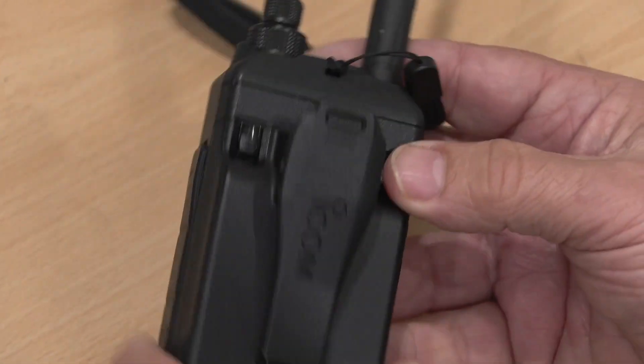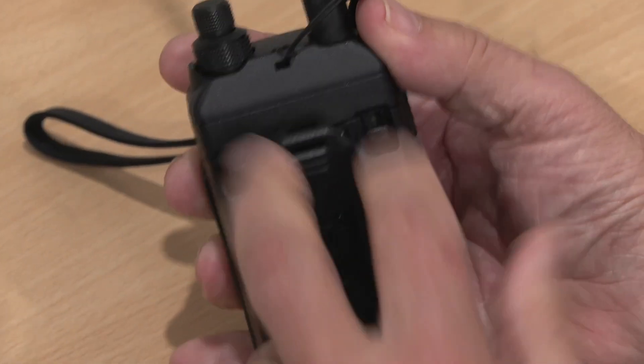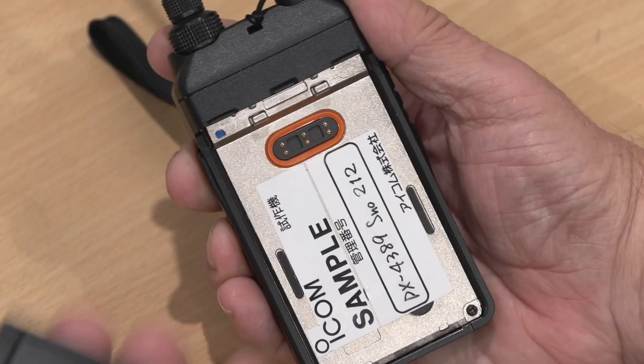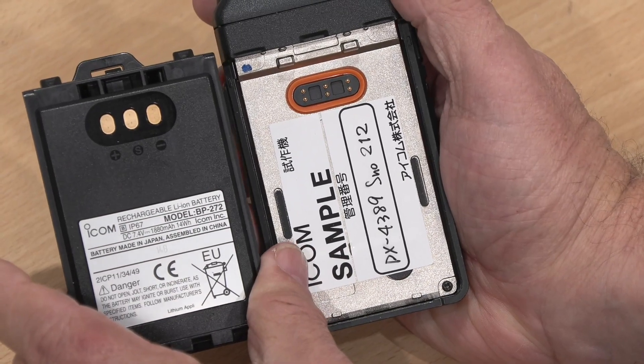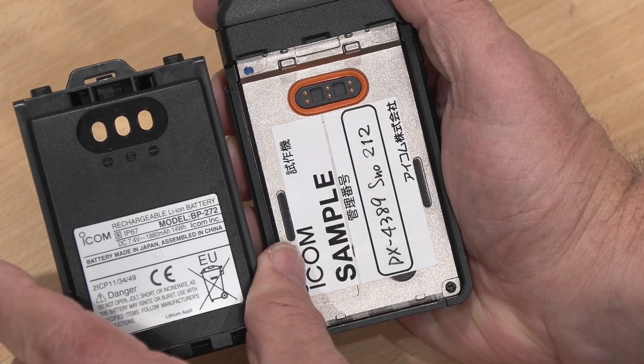If I turn the radio over, it's really easy to get the battery pack off — there are just two little buttons here; press those down and off it comes. This is the standard battery pack, the BP272, which is an 1880 milliamp-hour battery pack. There is also a more substantial battery pack, the BP307, which is 3150 milliamp-hours — that will give you much more runtime. Even the standard battery will keep the radio running for a good period of time, though the GPS, if activated all the time, will drain the battery more quickly.